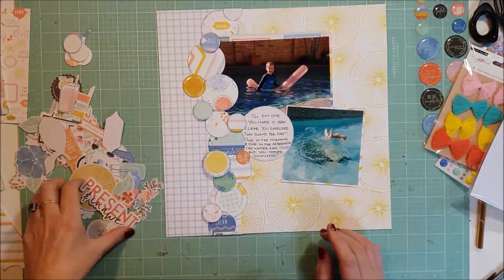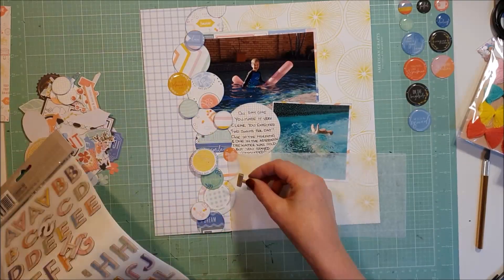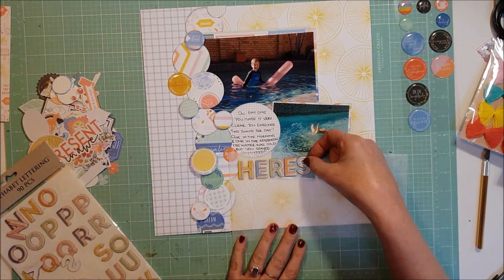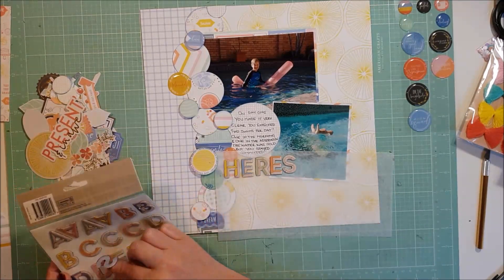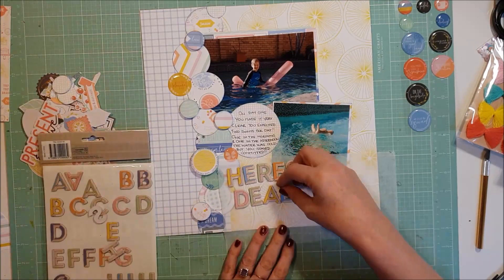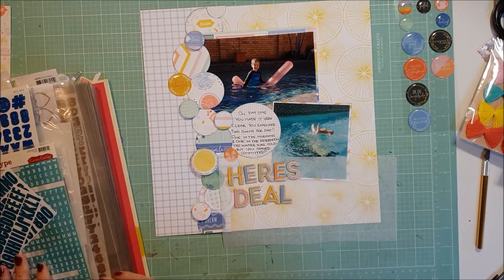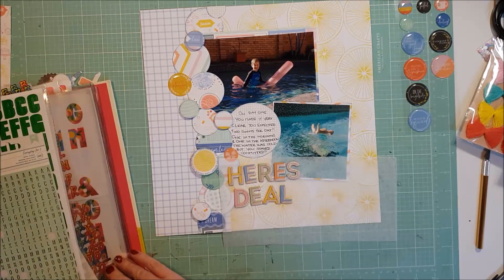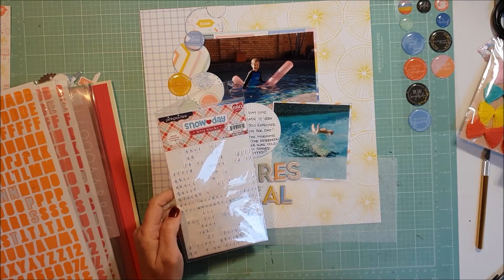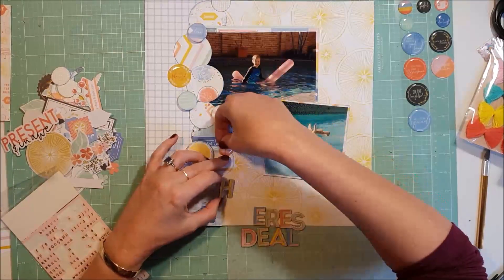I put a few of those epoxy stickers spread throughout, I've got my journaling down, and now I'm going through the ephemera pack to see what I can use. And I'm going to add my title. With my kits that I receive, I request that I do not receive any stickers as I have a drawer full of packs of stickers and I don't need any more. So I've just dug into my stash and pulled out some thickers that I think will go really well - the colors just blend in so well with this collection. And the title is going to be Here's the Deal.